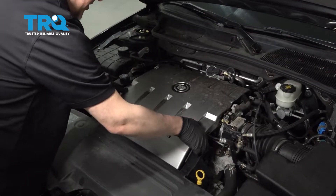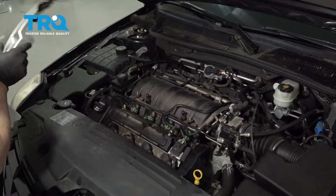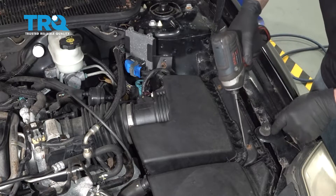Pull this cover off, just slide up and it should slide out. Pull that out of your way. Take these two screws out using a T25 socket.